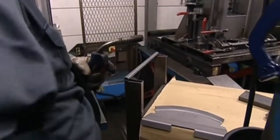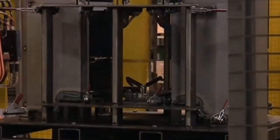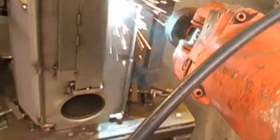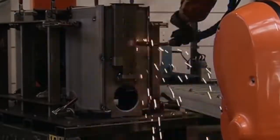The corners are welded manually to hold the pieces in place. A robot then welds all the seams to form a solid structure, and it only takes 12 minutes to finish the job.